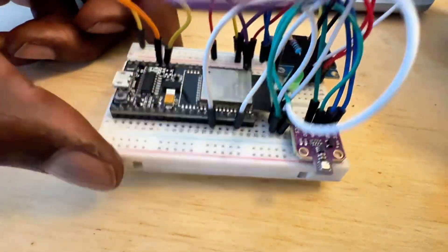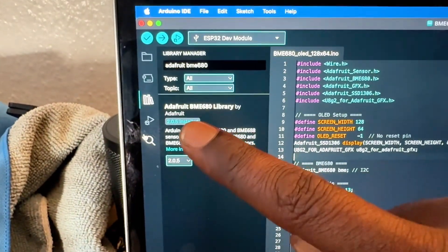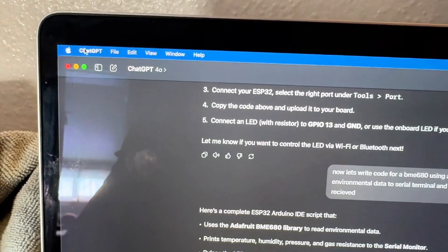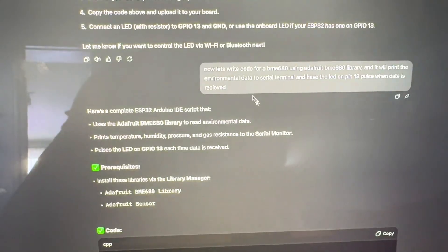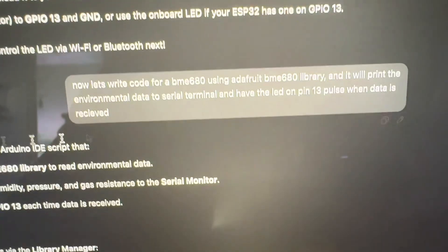Now I'll show you the coding aspect. Now that you've got your setup ready, you'll want to make sure to get the BME680 library. I will upload this code by the time this video is up. But even if you don't know how to do that or want to make your own, hop over to ChatGPT — download it if you don't have it — and just tell it what you want, because some people have different ESP32s, different screens, or different sensors. So here's pretty much what I did to vibe-code this.